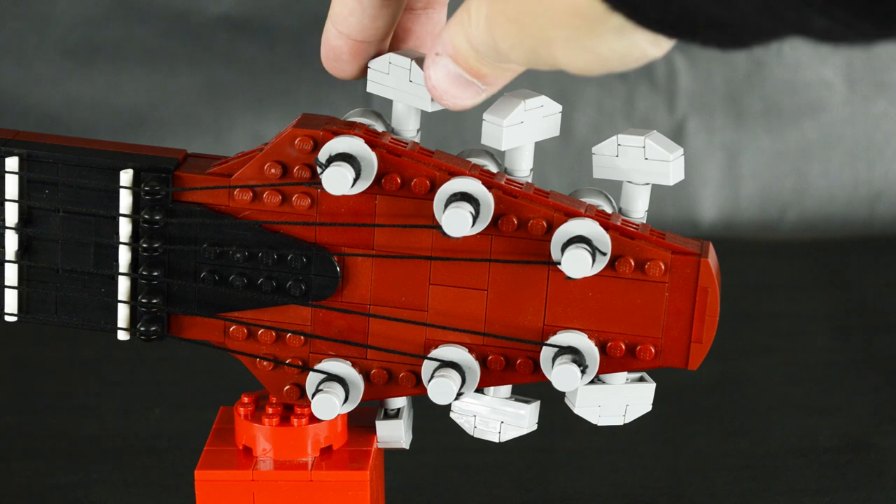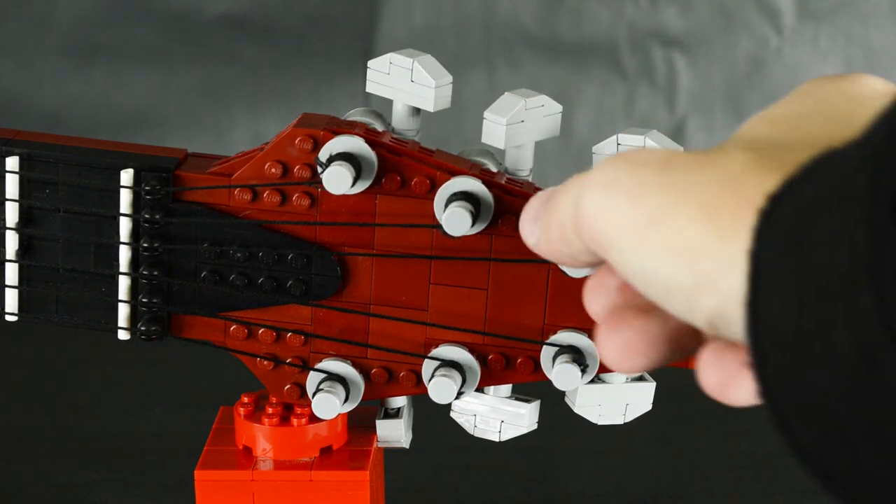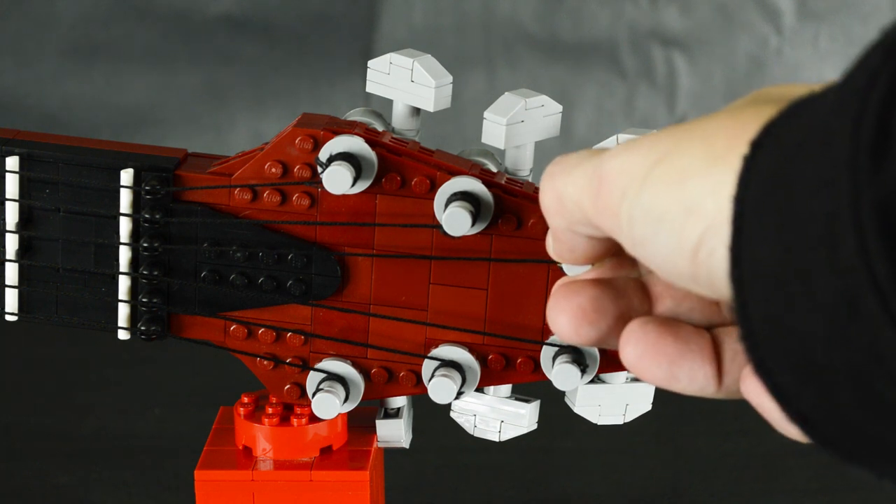The tuning knobs are purely for show, while the pegs themselves hold the string in enough tension to remain straight, but not too much, which would cause the tremolo to buckle.